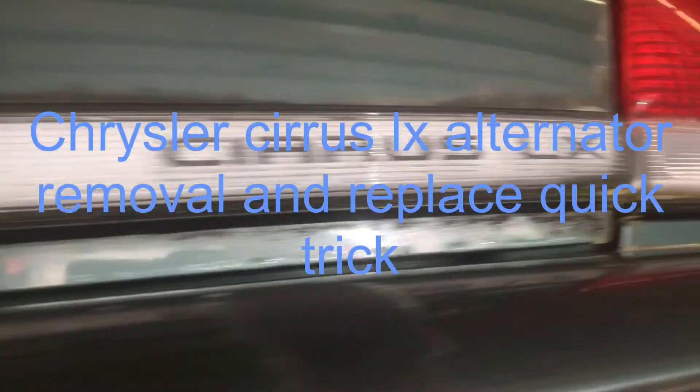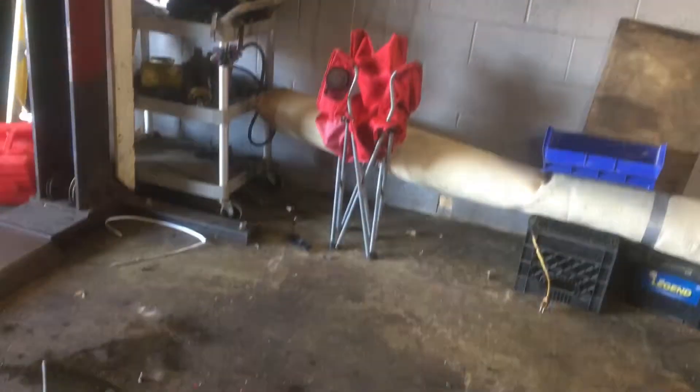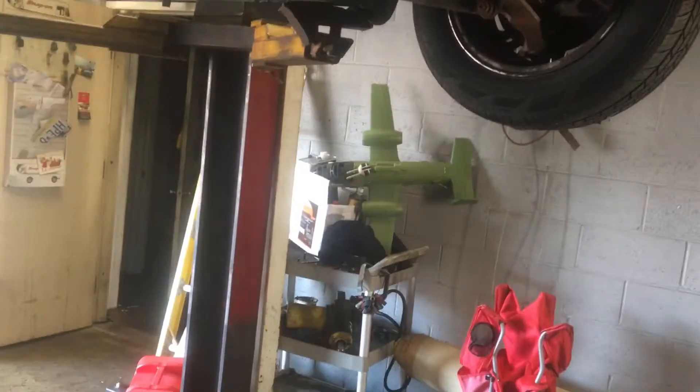We're putting an alternator in a Chrysler Cirrus LX, gonna give you the quick easy steps. Come under here and take this plastic cover off right there — it's held by a bunch of push pins. See those push pins? Pull them all out and you'll be good to go. Come underneath.